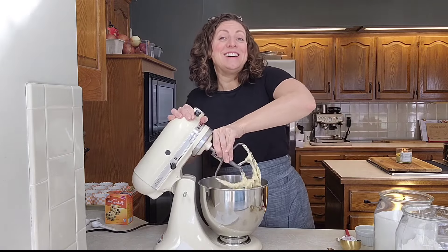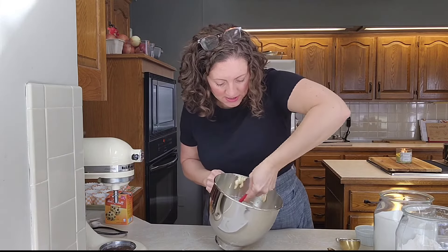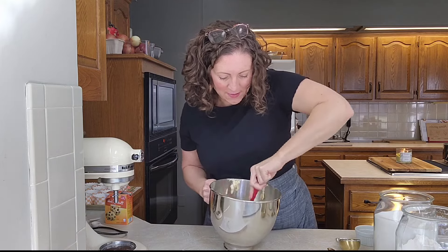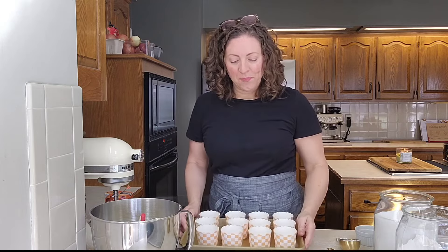That didn't take long and this looks awesome. When I use my stand mixer I always like to scrape from the bottom to make sure everything made it into the batter. At this point if you wanted to add some chopped nuts or a sprinkle of clove or cinnamon you could definitely do that, but I like it just how it is — and I know my kids do too.